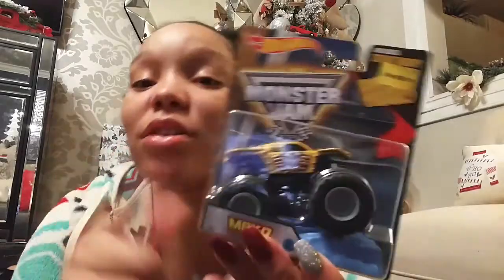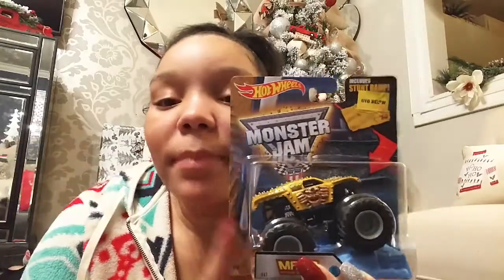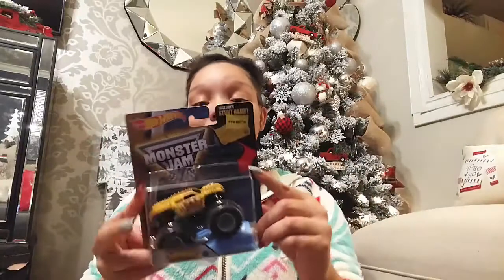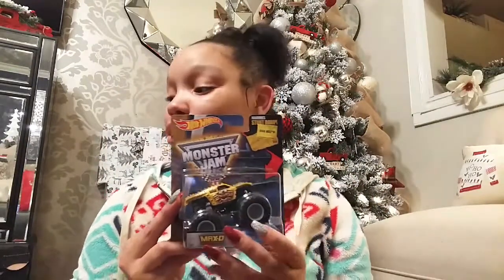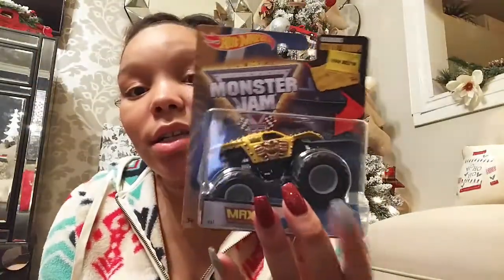I've got a couple more items — trying to get through this because baby girl needs to go to bed. King is obsessed with monster trucks and Hot Wheels — he's all for anything Hot Wheels. So I got him this cute little monster truck that also comes with a little ramp. I thought why not put this in his stocking.